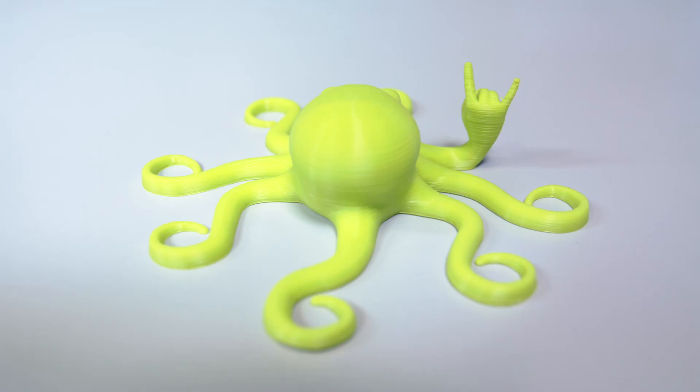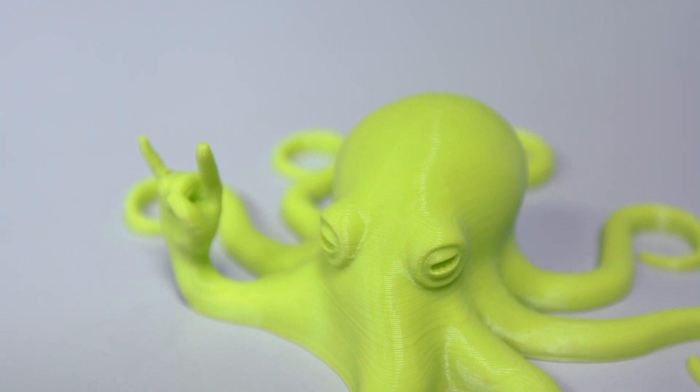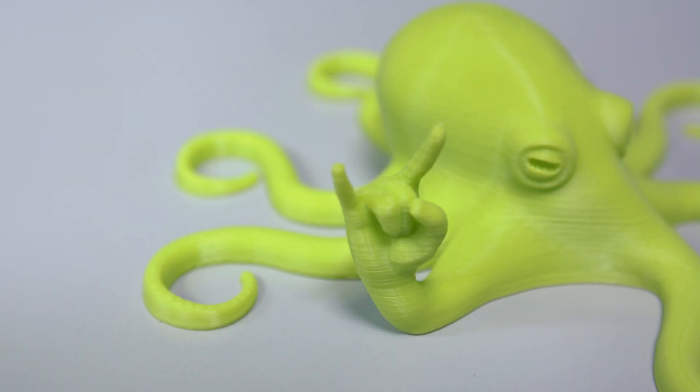If you haven't 3D printed before, there are literally thousands of free designs to choose from online across loads of different sites. As you can see with these models we've printed in the scan studio, the intricate detail that this awesome, small but very capable 3D printer can achieve is quite something. You can buy yours now at scan.co.uk.